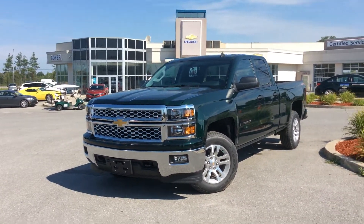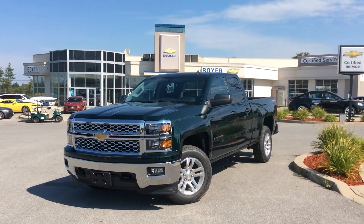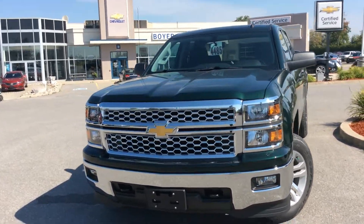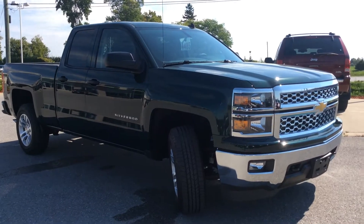Hey everyone, it's Courtney here at Boyer Chevrolet in Lindsay. Thanks for checking out our Silverado lineup. This is a 2014 Silverado LT, 4-wheel drive, double cab, in rainforest metallic. It's always nice when we see a little bit of a different color out here on the lot — this one's still understated and looks sharp. Lots of cool features. Let's take a look inside.